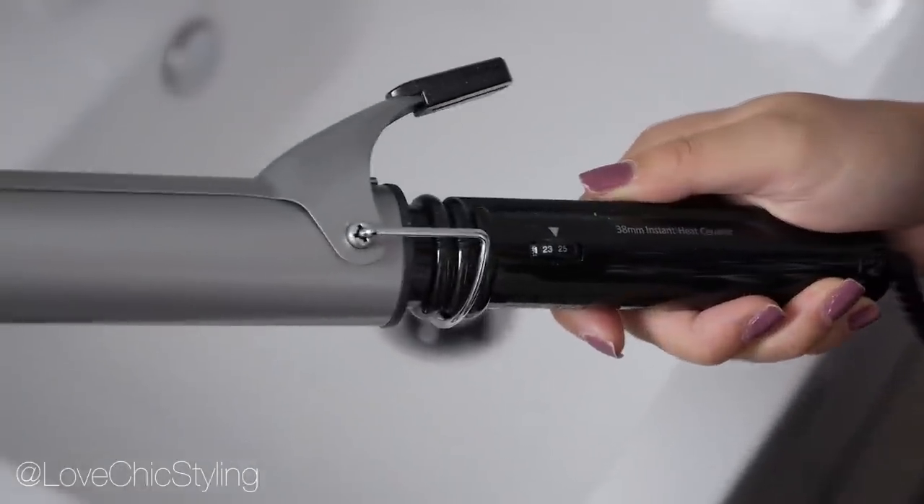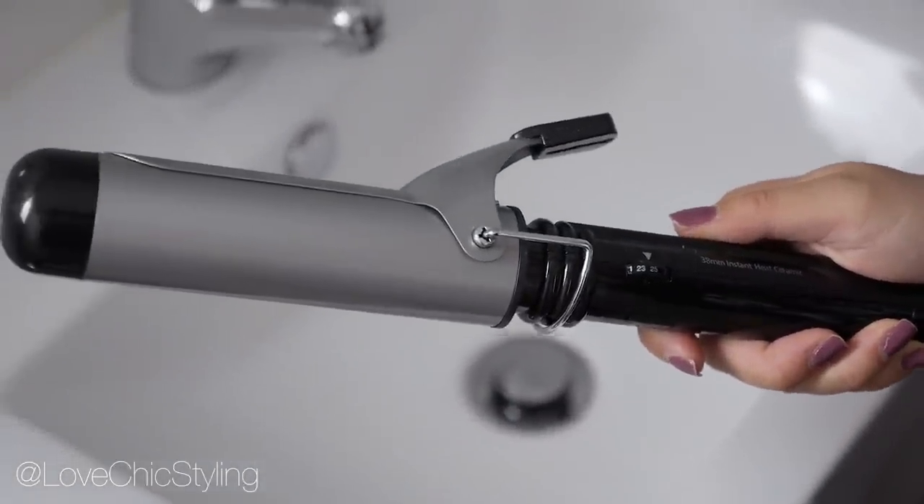Next we have these natural looking waves which I'm really loving. Once again I'm sectioning my hair off into three sections starting with the bottom. I'm using a 38 millimeter curling iron and I actually prefer using a curling iron with a clamp with my length of hair because it's actually quite hard to wrap my hair around a curling rod with my hands.